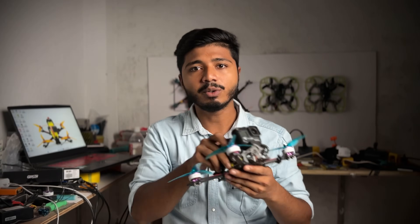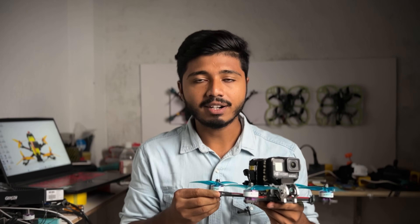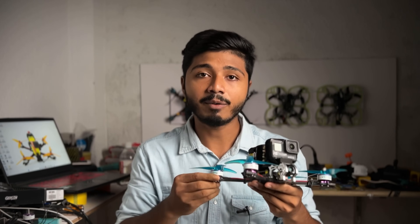Hi there, it's Avijit. In this video, I will show you how we can build this FPV freestyle drone. Not only the build part, but also I will share my thoughts and my mistakes with you, so you can avoid them while you are doing your own build.